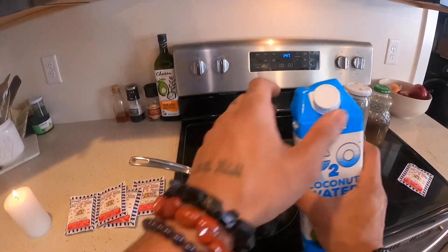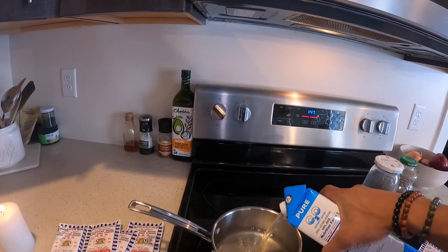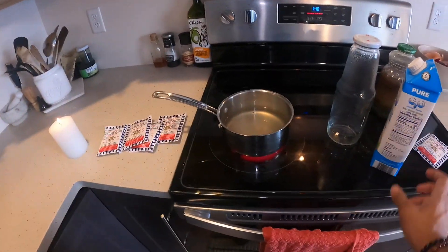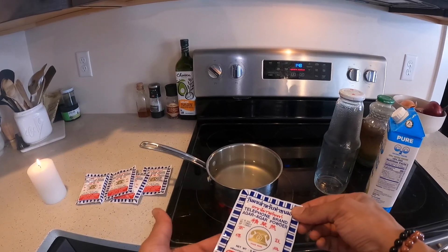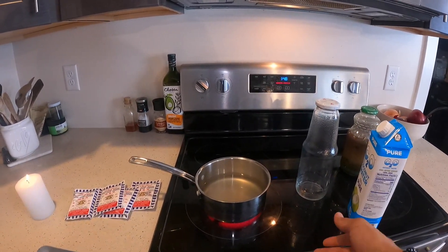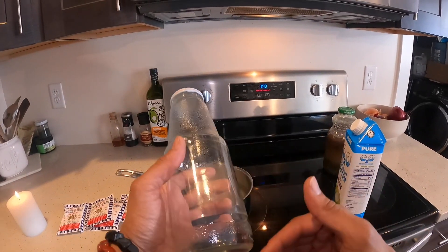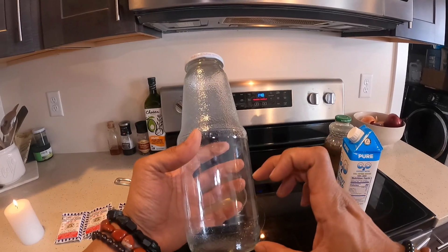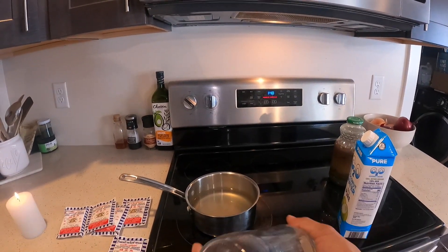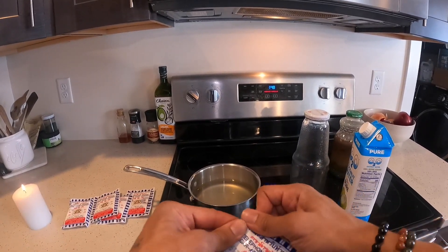I'm going to turn on this little pot on the stove and pour about half my coconut water in here, get it a little bit warm. The reason I'm doing this is to melt and dissolve the agar. If I put the agar into a bottle of cold or room temperature coconut water, the agar won't dissolve and it'll settle to the bottom, making the first few plates pour unevenly. So I want to melt the agar first to get it more homogenized into solution.